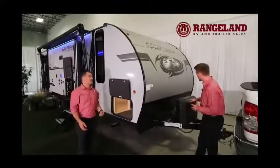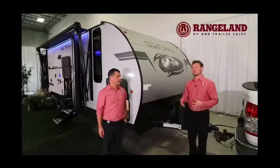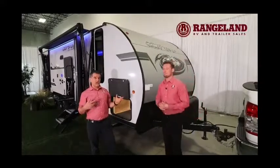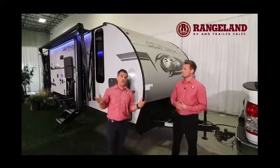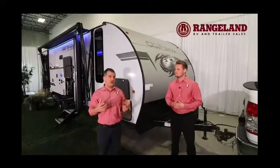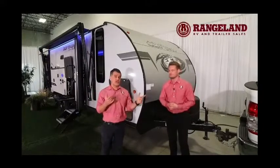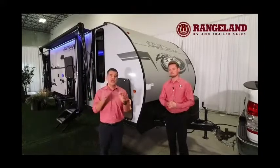At the front you can see dual propane tanks and behind that enough space for dual batteries. The reason we talk about dual batteries is there's a really cool Juice Pack feature on this trailer. All Gray Wolves and Cherokees ordered at Rangeland RV come with an additional 50-watt solar panel as a battery charging system — so when you get back to your trailer, your batteries will be fully charged. For dry camping, we certainly recommend adding more solar; we offer lots of different solar options at Rangeland RV.